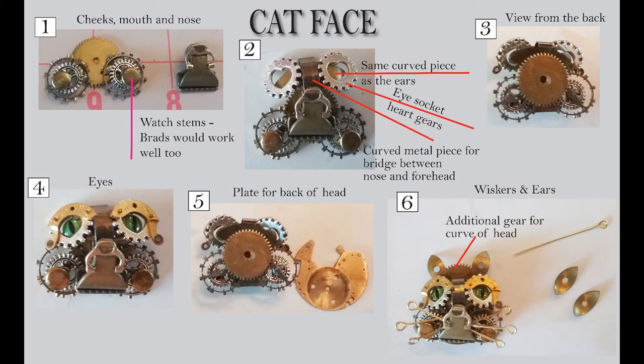If you move to number six, you can see I've now added the ears. Behind that, I added one more gear because I felt like the head wasn't high enough. Even though I had that metal piece, it just wasn't quite enough. So I put the ears on the back of the metal piece in number five, and then behind that I put another gear sticking up a little bit further in between the ears.